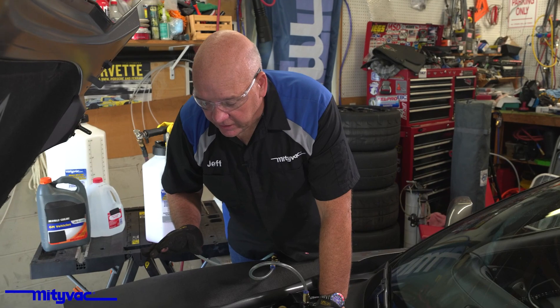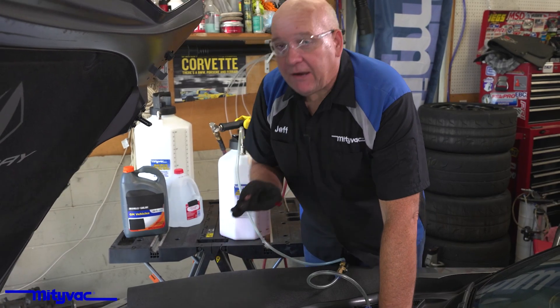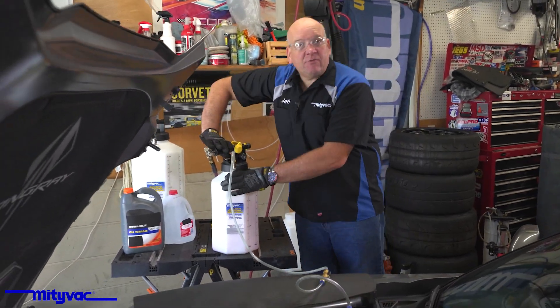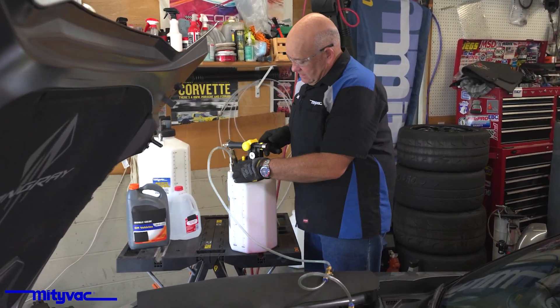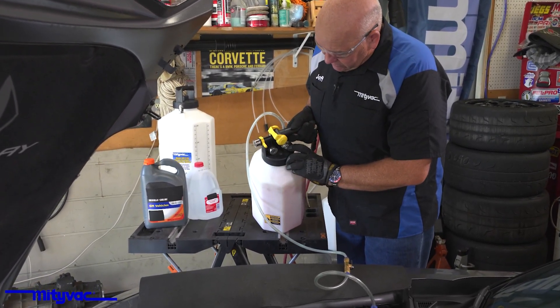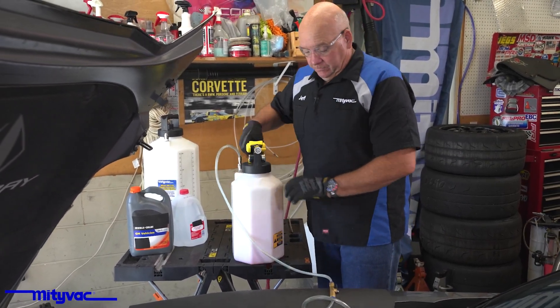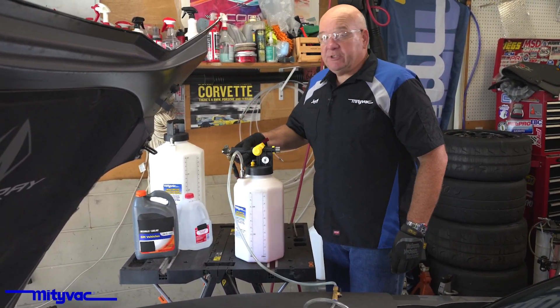You'll need to allow the unit to run 5 to 10 minutes to get as much vacuum in the system as possible. Sometimes you might want to double check how tight everything is and keep an eye on the gauge. Right now, we've pulled down to 25 inches of vacuum, which is pretty healthy.